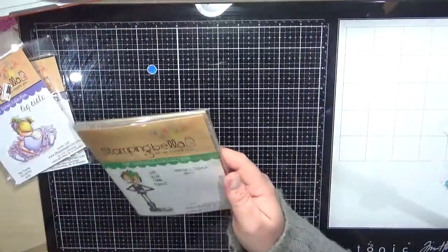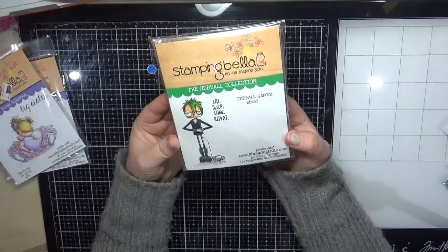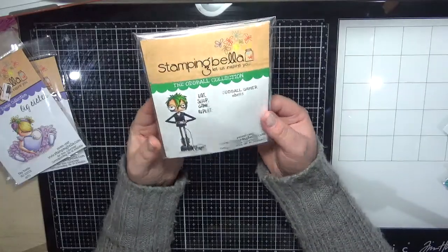I also ordered the Oddball Gamer — my son that lives with us and my son that doesn't live with us are both crazy gamers, so I thought this would be perfect for them.